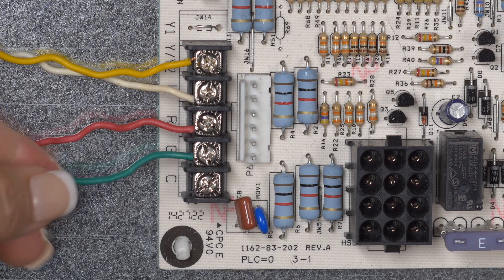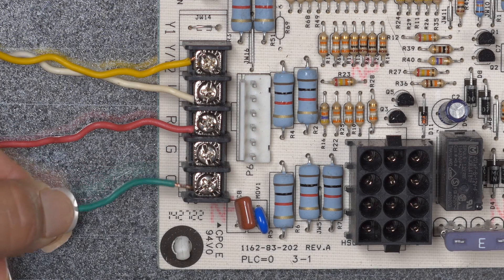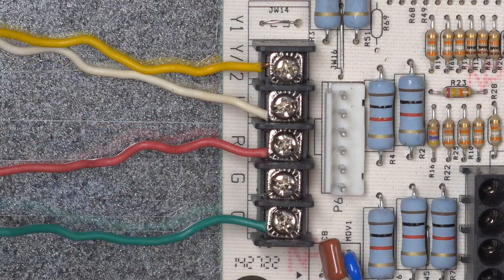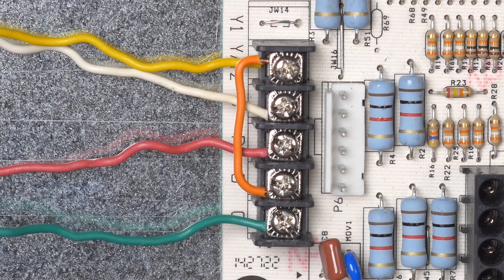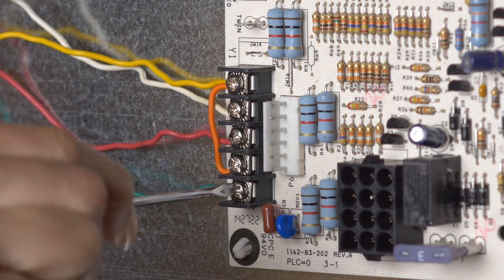At the furnace, move the G-wire to the C-terminal and tighten all the screws.